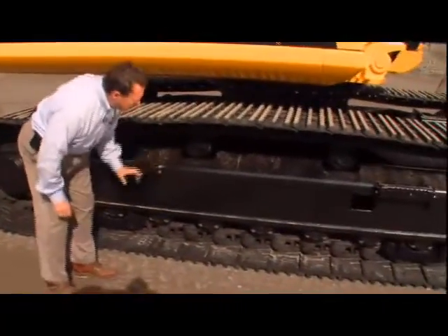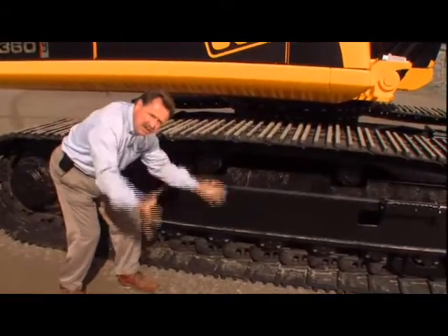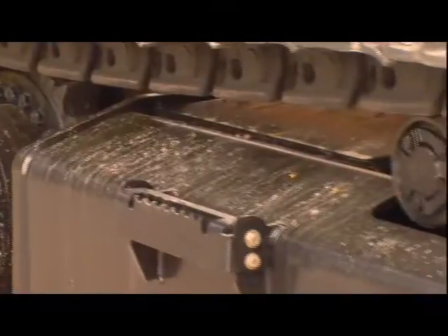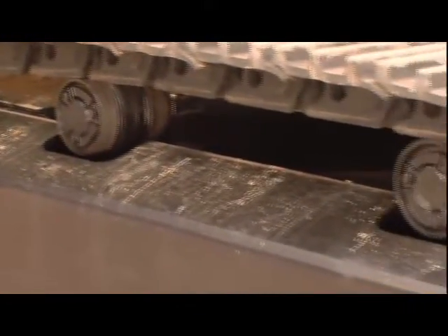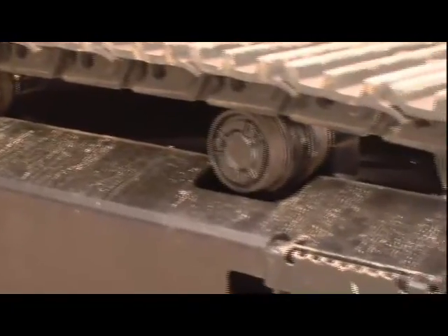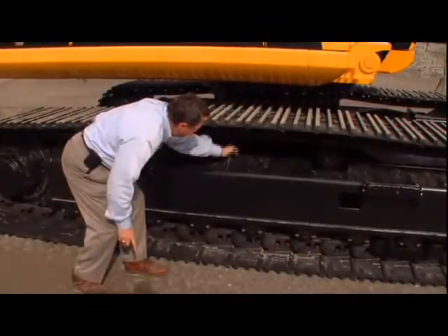We have an apex design on this track roller frame. What that means is it comes up to a V, so material can spill over rather than build up where it's going to damage your chain. Because when that freezes and builds up in harsh conditions, it's just like concrete — it'll rub there and wear that chain out prematurely.